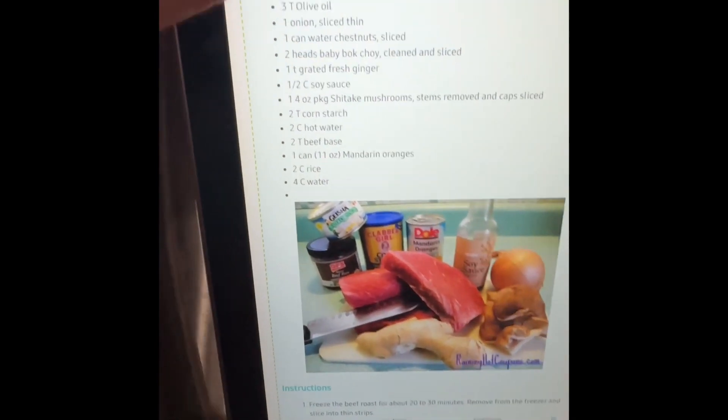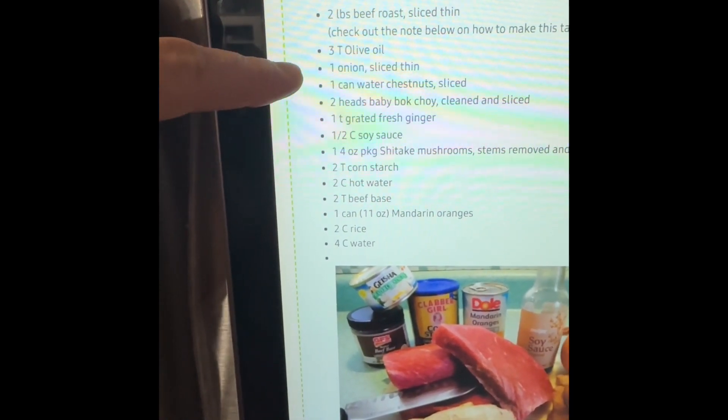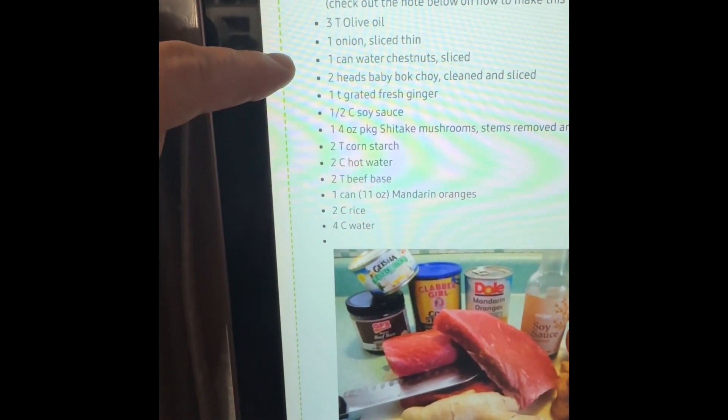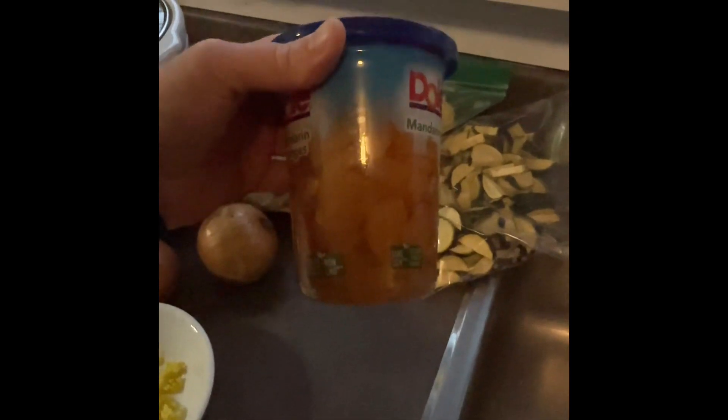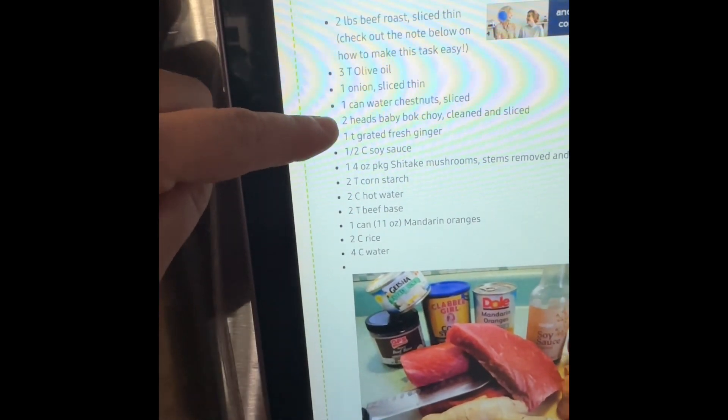Here's the recipe for a slow cooker dish: two pounds of beef roast — I have steak that I'll cut up. It also calls for two to three tablespoons of olive oil, one sliced onion, one can of water chestnuts — I'm skipping those — and one package of mushrooms — skipping those too. Instead I'm using some freeze-dried zucchini and freeze-dried cauliflower. Other ingredients include one teaspoon of grated fresh ginger, half cup of soy sauce, one teaspoon of cornstarch, two cups hot water, two tablespoons of beef base, one can of mandarin oranges, two cups of rice, and four cups of water.